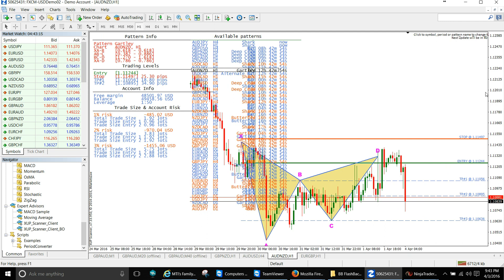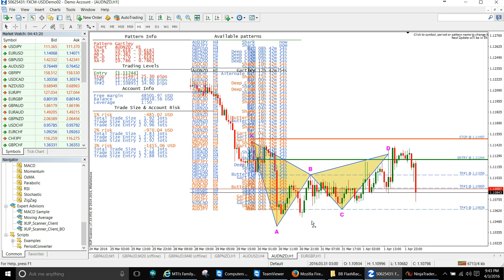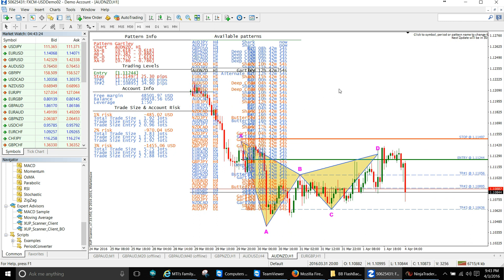Those are closed out. You see what I'm saying traders — this harmonic scanner is pretty amazing. You don't have to do much — it does all the work for you, searches for the trades, gives you your entry point. These are closed out. Let me see how many pips I got. We're up like 86 pips on Pound Aussie and 41 pips on the Aussie NZD — that's a win.